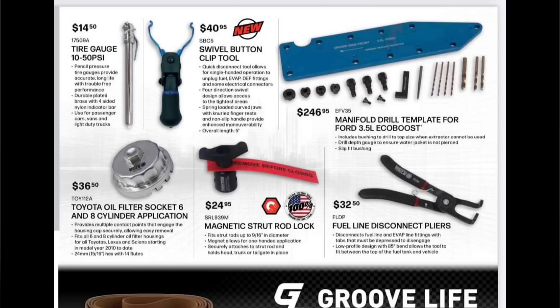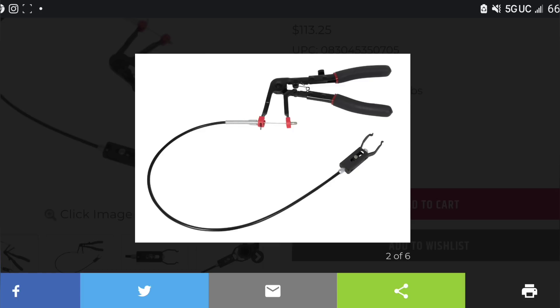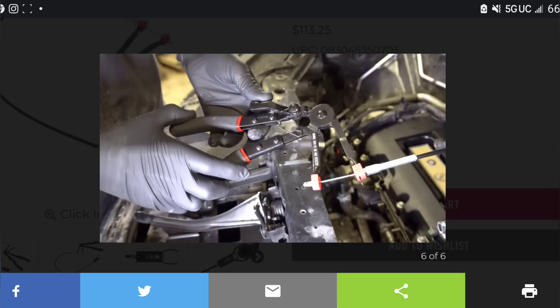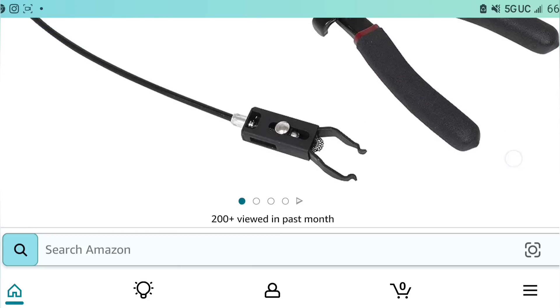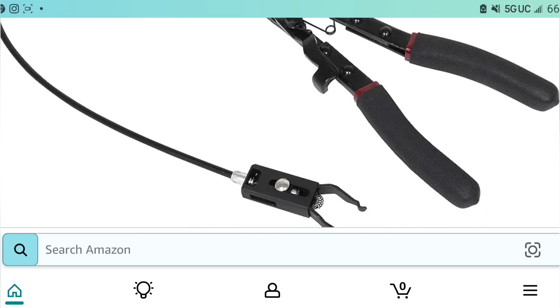You can get a similar one for about $29.95, but this Lisle button disconnect pliers — let me show you. This gives you a mechanical advantage: you stick one hand up there, get on the clip, squeeze with the other, and the clip comes free without using your fingers to pinch. It has a cable-driven mechanism that reaches right up there and releases the clip. That other design makes no sense to me. These Lisle pliers are $69 versus the $40 swivel clip tool — much better tool. I'll leave a link in the description.